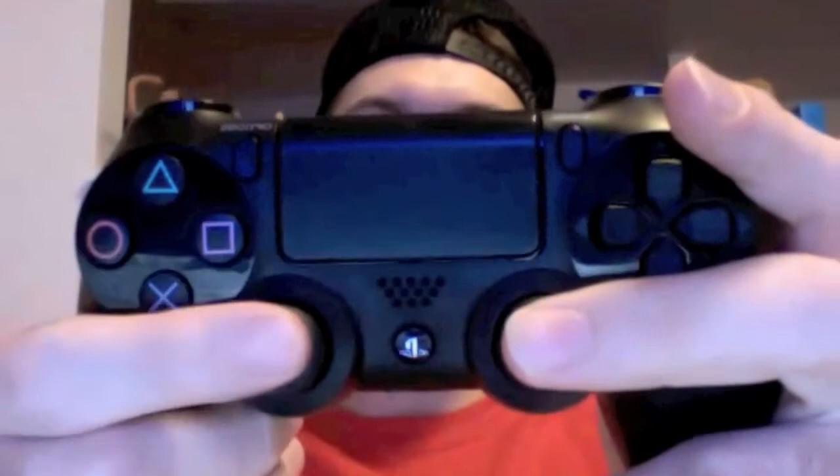Also, the R3 and L3 — which you push the sticks in — are a lot more responsive than they have been in the past, so that's been pretty awesome. And to go along with it comes the earbud — this is your headset. It has one singular earbud so that way you can hear the game out of one and play out of the other. It just plugs right into the bottom — like so. You're good to go.